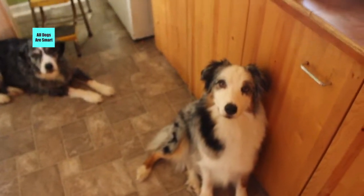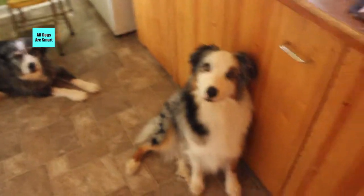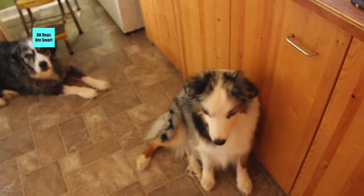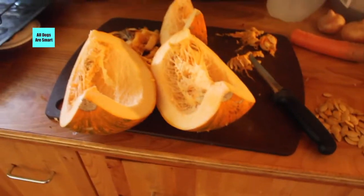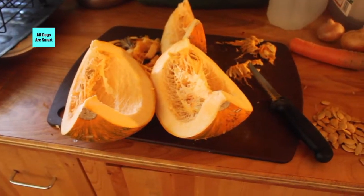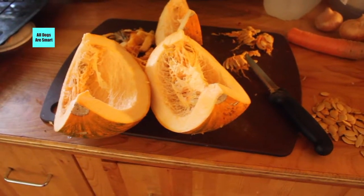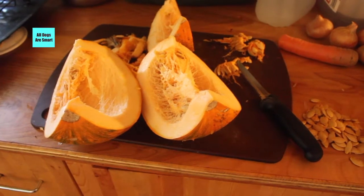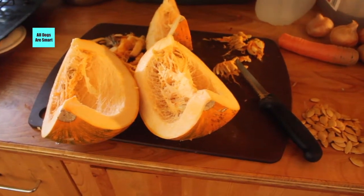Hello everyone! I wanted to share what I'm doing — I'm actually putting money in my pocket by processing our own pumpkin. We use it for ourselves, like for pumpkin pies and different food dishes, but we also prepare pumpkin for the dogs.